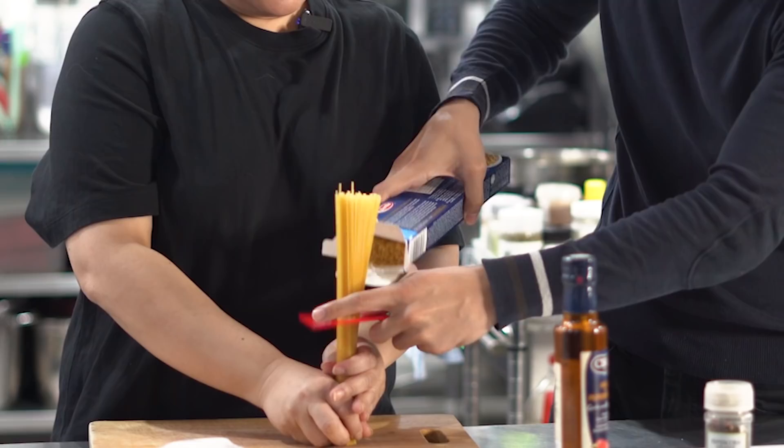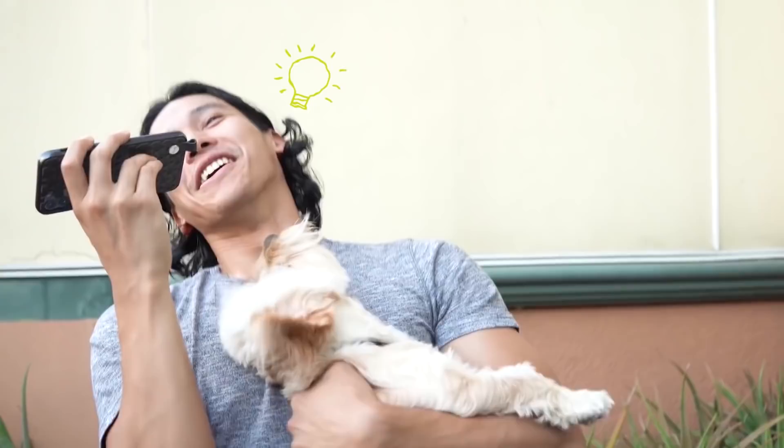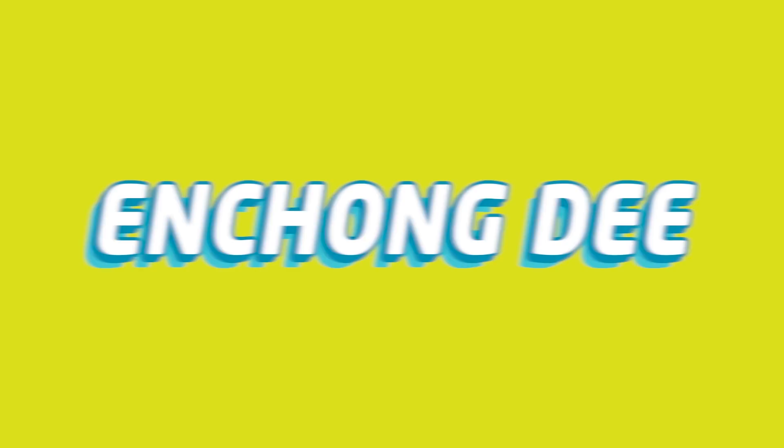How do you do this properly? Because I'm going to do this properly. You can do it. What's up, everyone? This is Enchung D, your friendly budget iron.